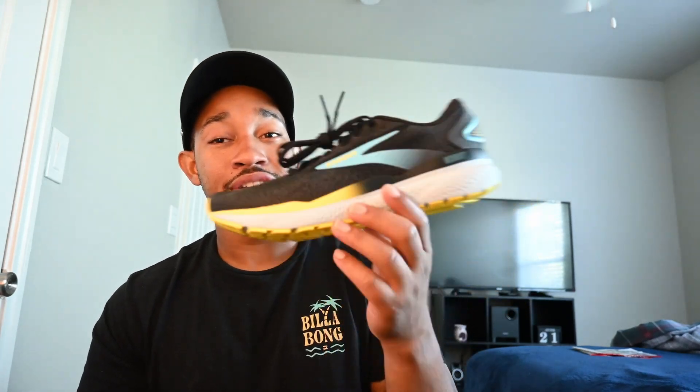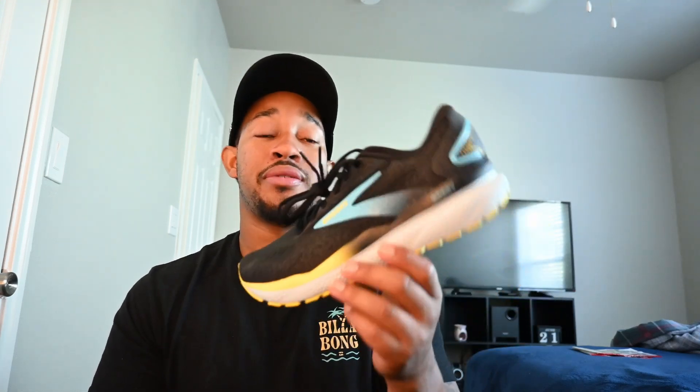The uppers feel breathable. Again, I haven't run in these — this is just straight out of the box — so this feels breathable. Overall, solid shoe. If I had to rate it straight out of the box, first impressions, I give it a solid seven to eight out of ten. The color might be what's holding it back a bit — it's not necessarily my favorite colorway by the brand, but it's a solid shoe. If you're looking for a shoe to get tons of miles in and stay comfortable, the Ghost is typically comfortable.